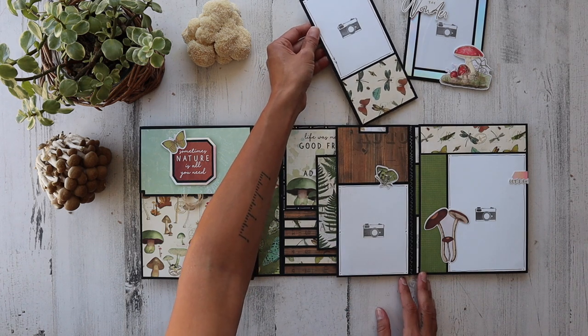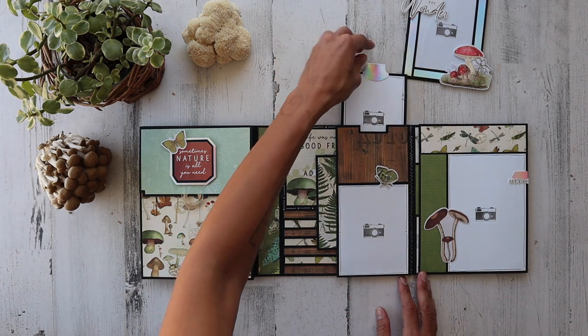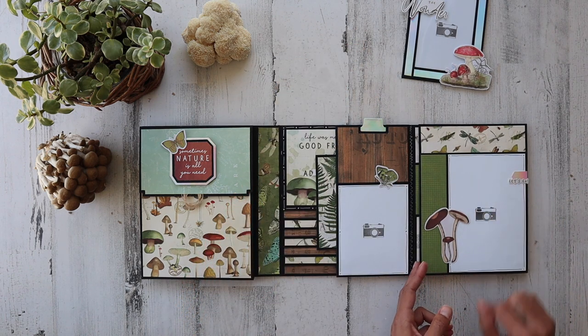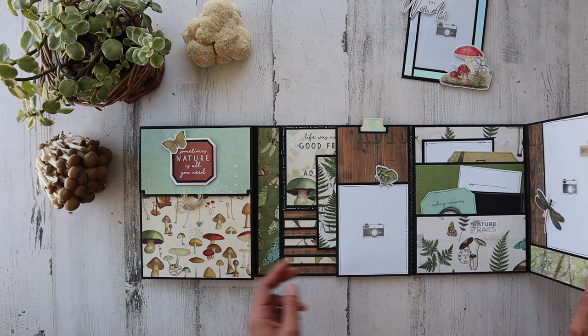A little insert with an iridescent tab — that is my Stampin' Up tab punch. It is a retired punch now, but you might be able to find it on eBay. Thank you so much, Amy — I still use it. Love you so much, hope you are doing well.